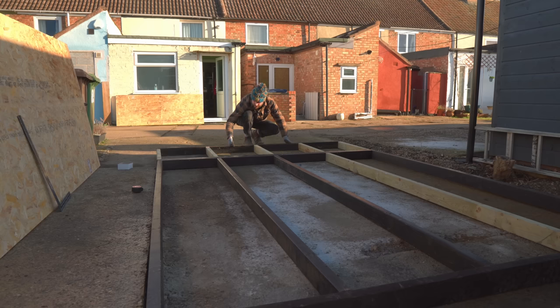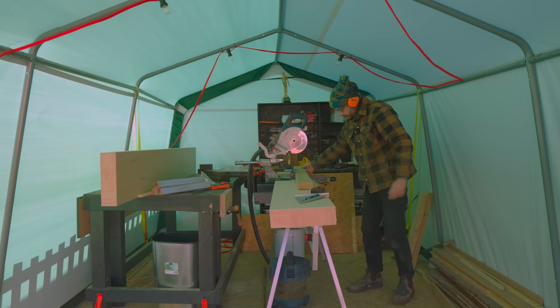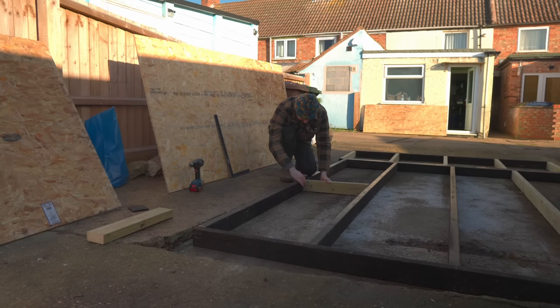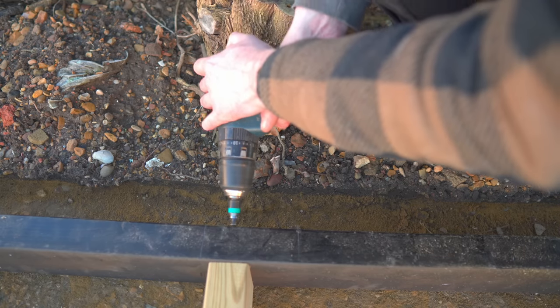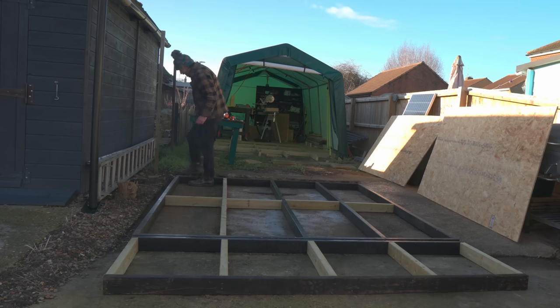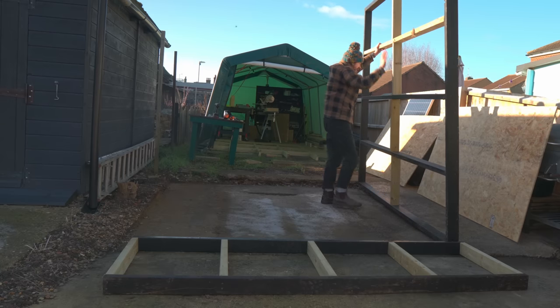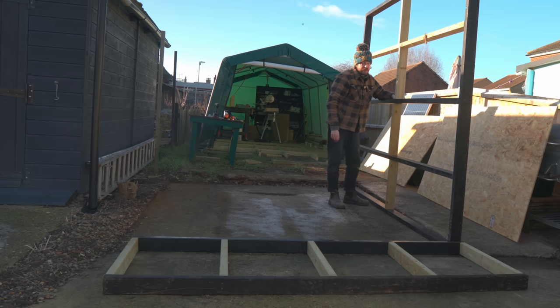Both frames are together but I'm not going to attach them together next — I'm going to cut the noggins and get them put in. Now I can get these screwed into place. I've got the two frames put together but I'm not going to attach them yet, because as you can see this is all made out of treated timber but some of it has got bitumen paint on. I've got some bitumen paint left so I might as well paint it all. First I'm going to wash everything down and then leave it in the sun to dry because some of these timbers are pretty filthy.